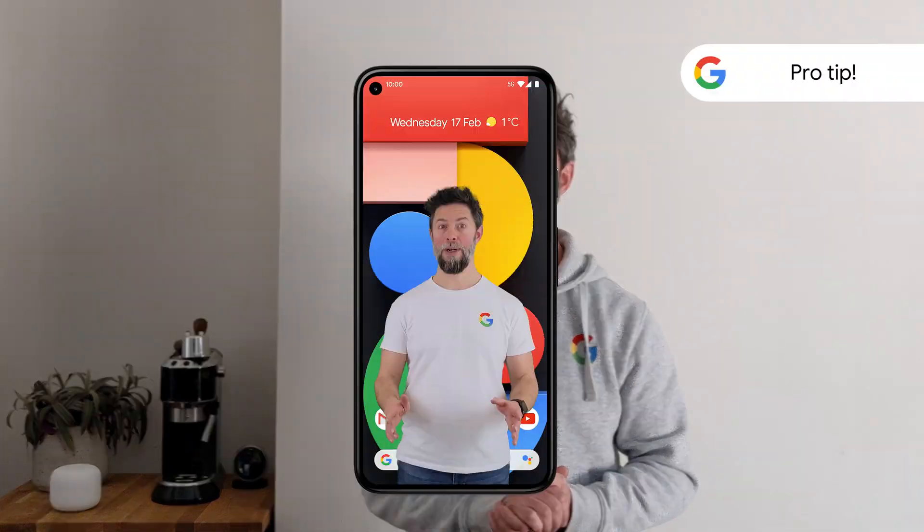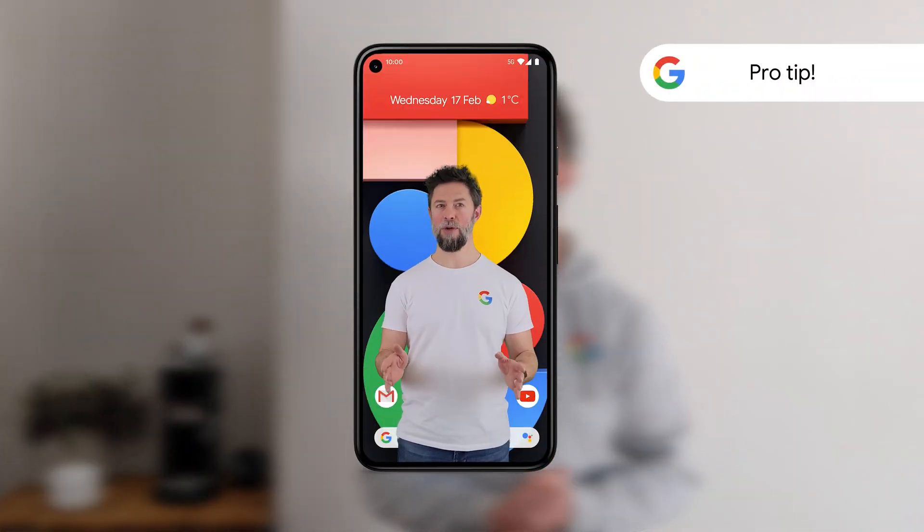Once you sign into your Google account on your new Pixel, you'll find everything synced in your Google Contacts, Calendar and Photos apps. Need more cloud storage? Subscribe to Google One — plans begin at £1.59 a month for 100 gigabytes of storage.